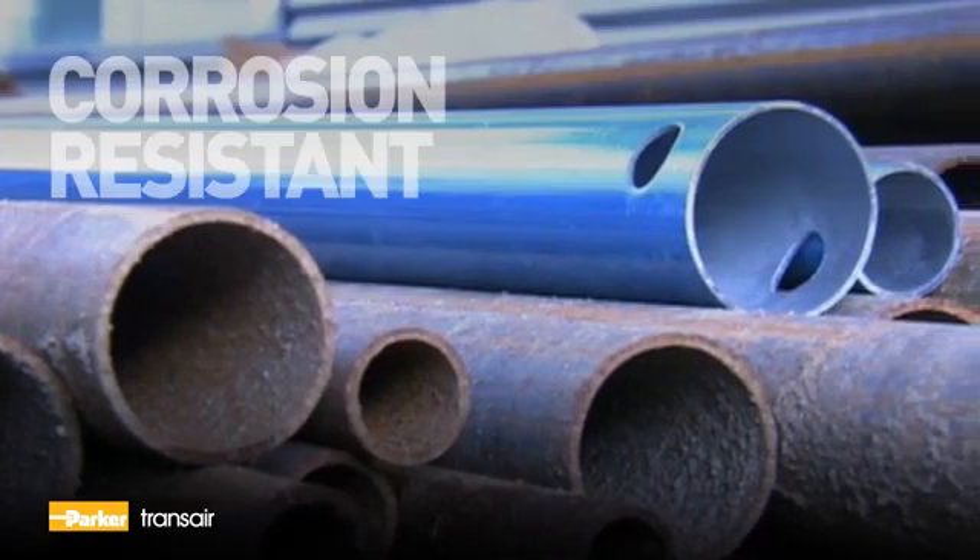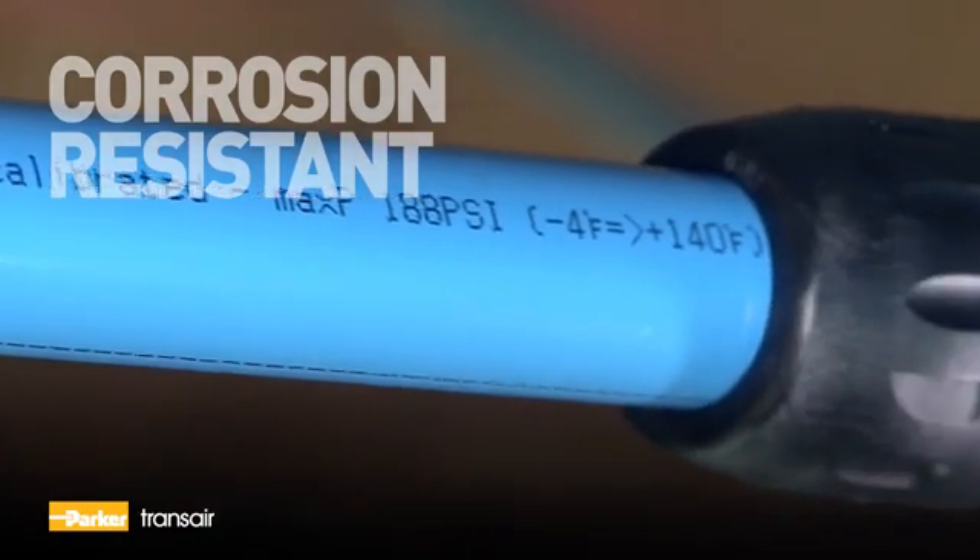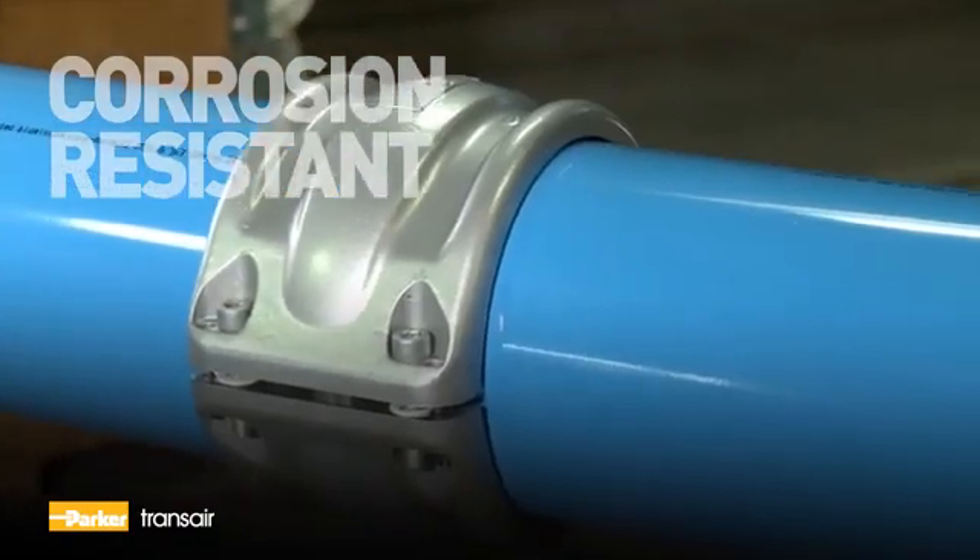TransAire aluminum pipes are corrosion resistant and come with a protective powder coating, ensuring the longevity of equipment and avoiding frequent changes of filtration elements.